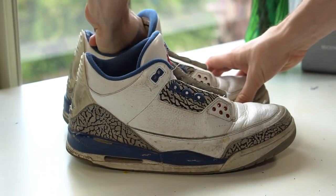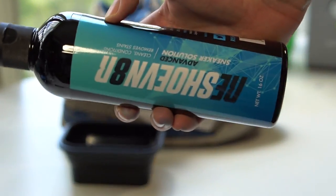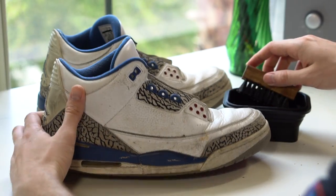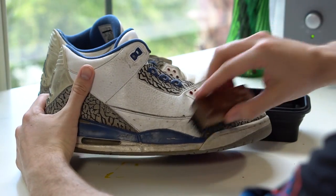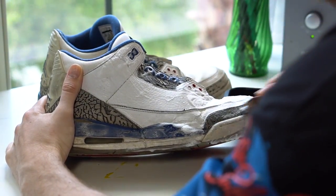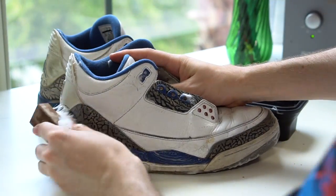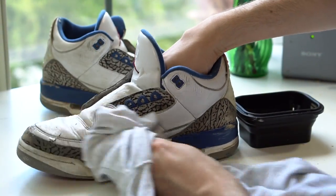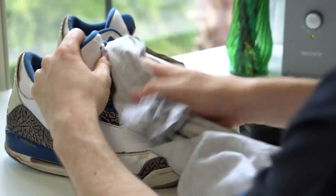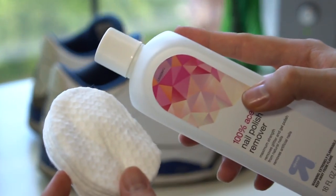The folks at Reshovenator blessed me with a ton of stuff, including shoe trees which really help reduce creasing and give a nice work surface. They also sent a lighter — very convenient for burning loose threads — an expandable bowl, and some Reshovenator sneaker solution. I squeezed that into the bowl, got an all-purpose brush, and scrubbed down the shoe in its entirety. The brush and soap combo goes hard — it cleans both suede and leather simultaneously. Use code 'thriftgod' at Reshovenator to bless yourself with some shoe cleaning supplies.